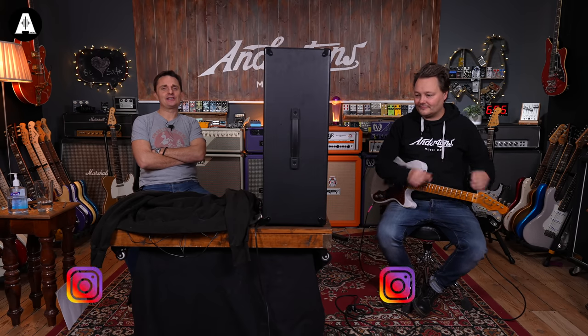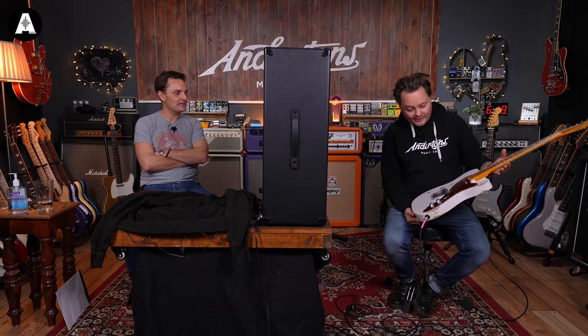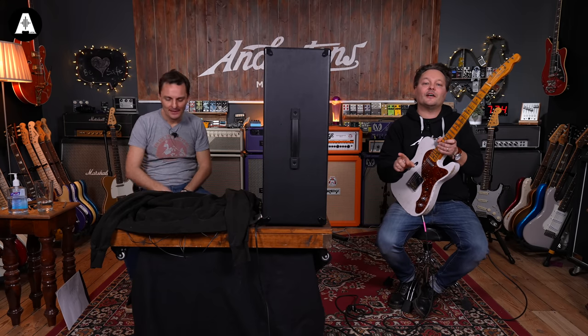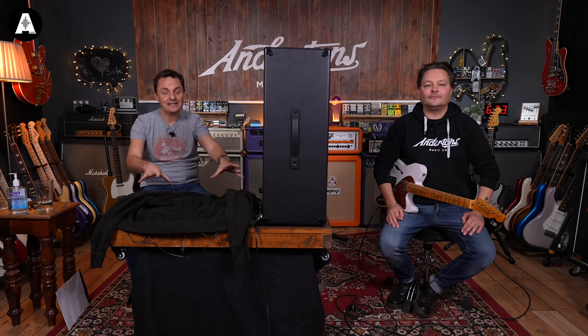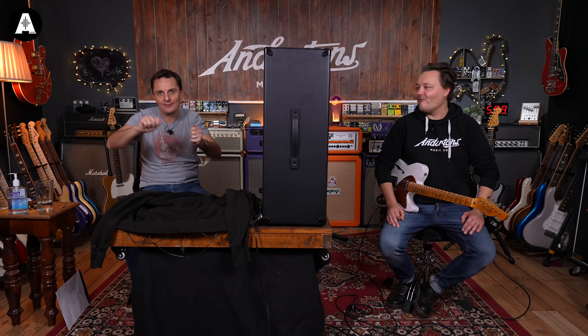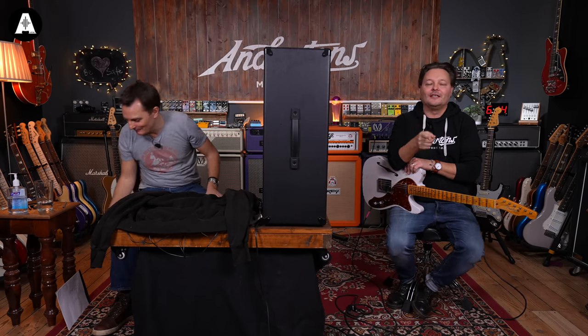Welcome back everybody, another edition of our blindfold challenges with Danish Pete. He's sporting one of the recent guitars that have come into Andersons - a custom shop thinline relic. Don't start commenting if you don't like relic, just leave it to yourself. Today's video - before Pete reminds us all to like and subscribe - is a blindfold shootout of chorus pedals.